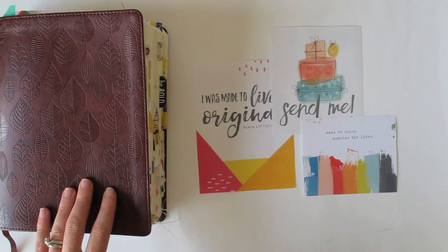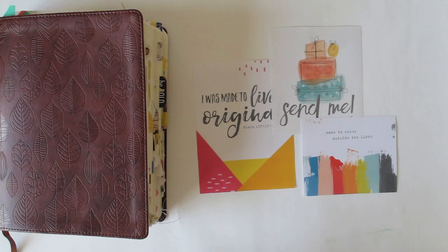Hi guys, Natalie Alpenstone here for Illustrated Faith. Today I am talking about the printables — the free printables that often get sent in the newsletter. If you've signed up to the newsletter, you'll be receiving these printables on a regular basis. If you haven't signed up, I suggest that you do, if for no other reason than to get free printables, but also to keep up to date with everything happening at Illustrated Faith.